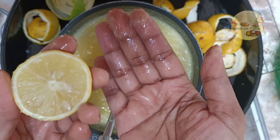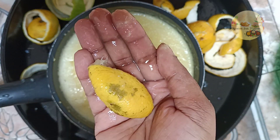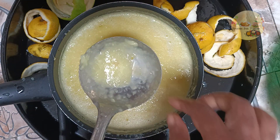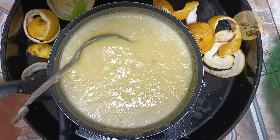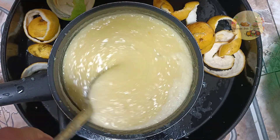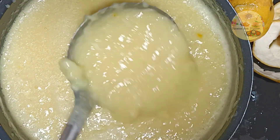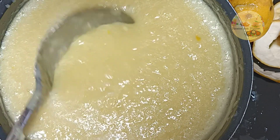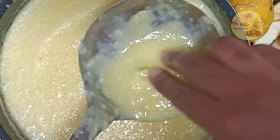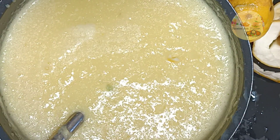Donc là on va rajouter le citron. J'ai mis quatre citrons — c'est pour éviter de mettre les pépins. Si vous voulez mettre moins, vous pouvez mettre que deux citrons. Si vous voulez, vous pouvez même ne pas mettre de citron et faire une confiture uniquement à l'orange. Moi j'ai mis quatre citrons, mais vous pouvez mettre deux, un, ou ce que vous voulez.